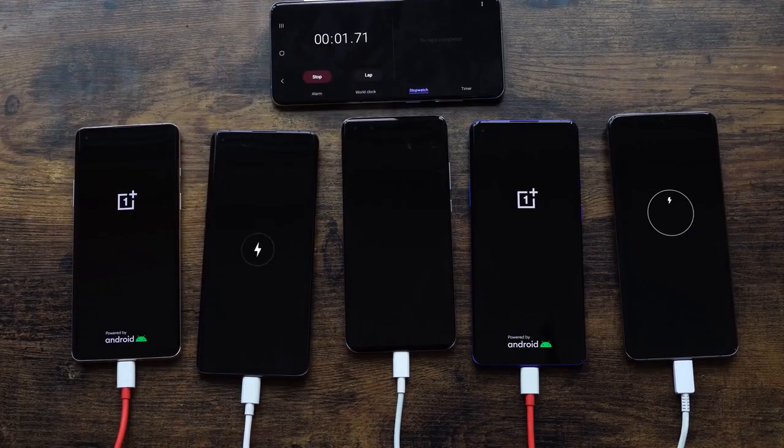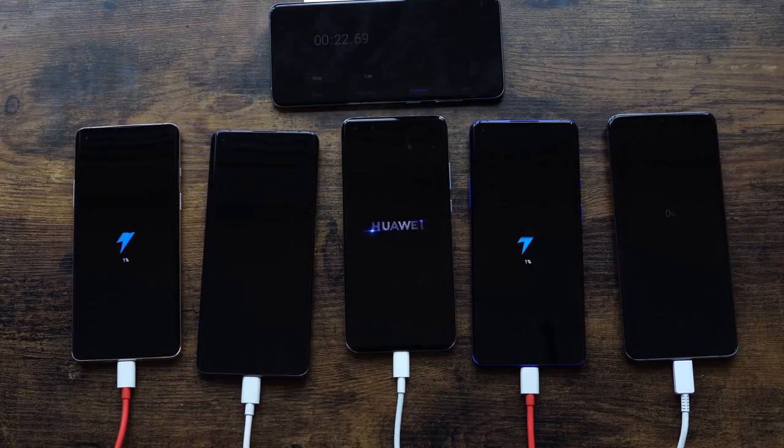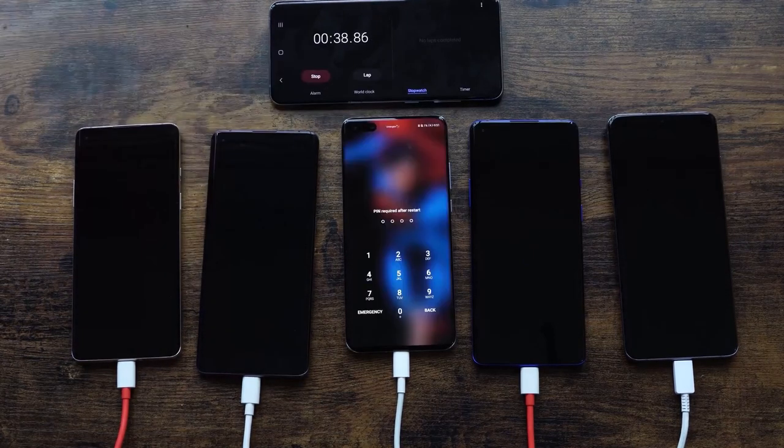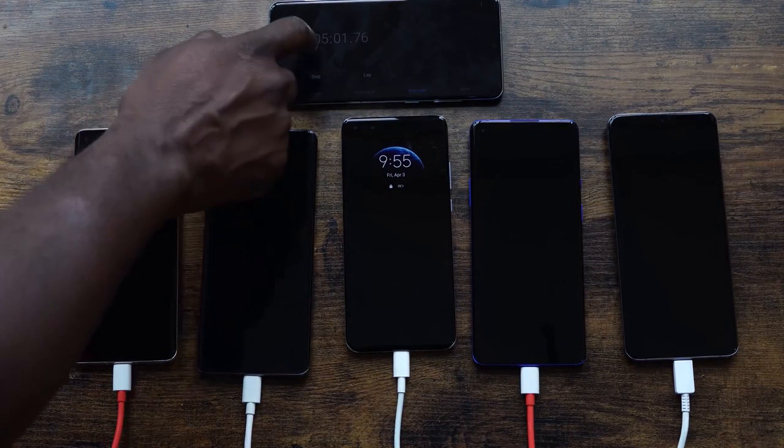Kicking off our charge test — devices are on and we're going to leave them in their natural state. If your device fully powers on we'll leave it that way; if they are off we'll leave it that way as well. We've got our OnePlus 8 on the far left, next is the Oppo Find X2 Pro, in the middle is the Huawei, next to the Huawei on the right is the OnePlus 8 Pro, and on the far right is the S20 Ultra. We'll check in at different times, starting at five minutes.